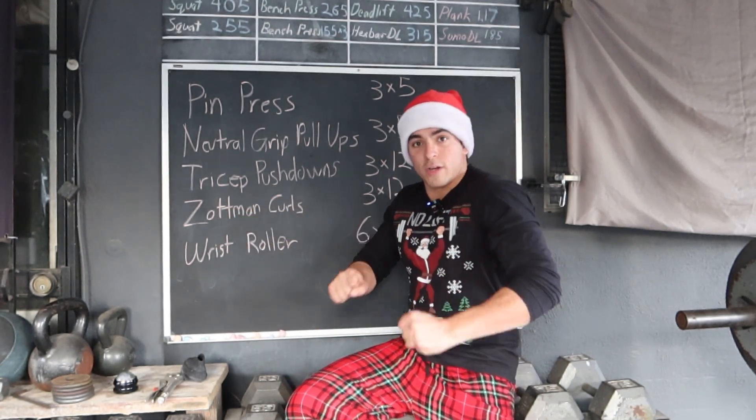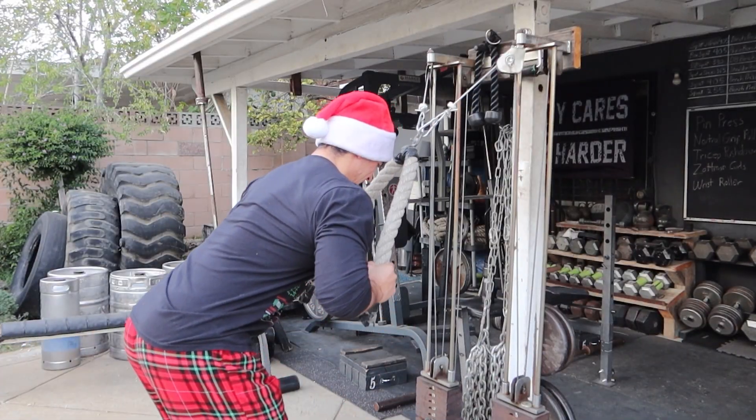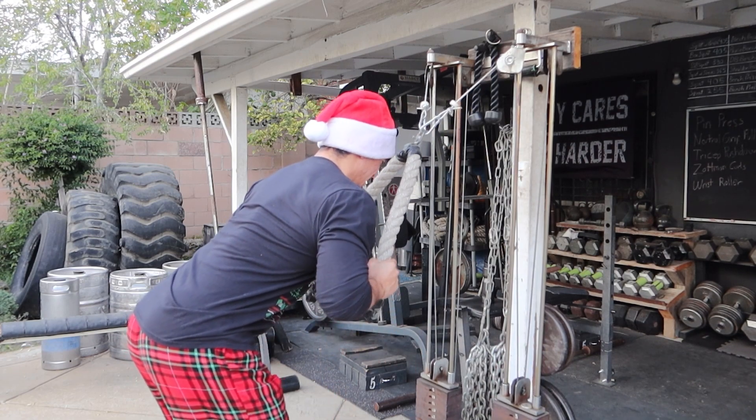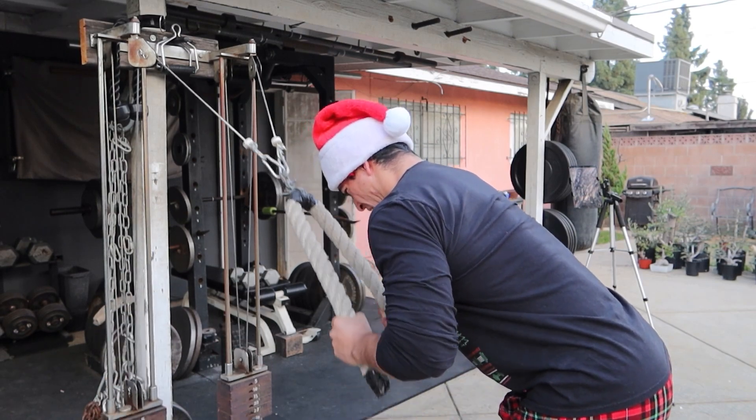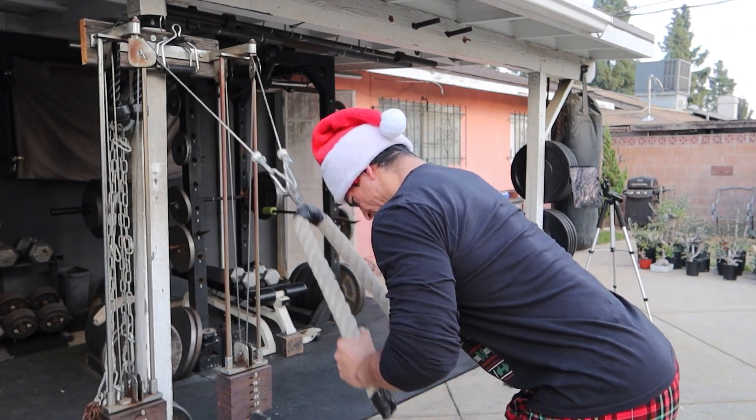Afterwards, moved on to tricep push-downs — now we're getting into the more typical isolation movements for the arms. Went ahead and did high reps on that: three sets of 12, really controlled, squeezing that tricep.